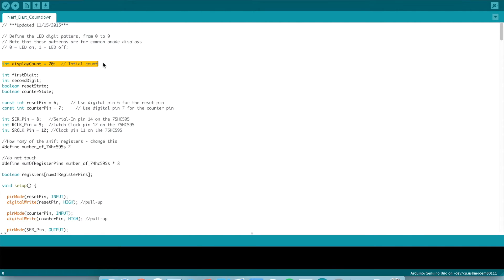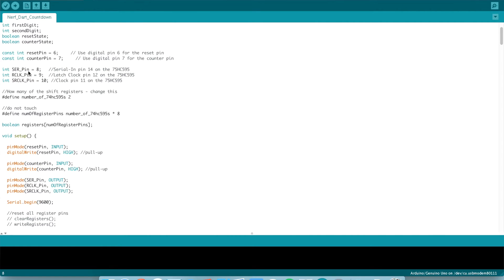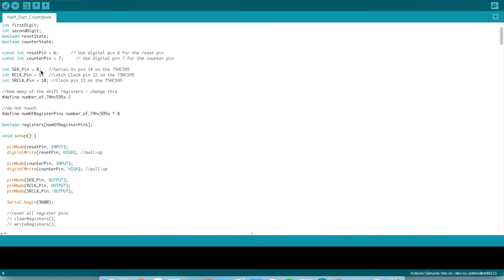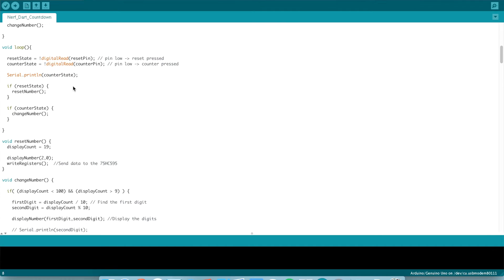One quick note: the initial count here is set to 20. Whatever you set this to will be the number that shows when you first start. Then we're setting the pins for reset and counter. Once the reset pin goes low, it'll reset. Once the counter pin goes low, it'll count down. We have the three pins for the shift registers. If you set your Arduino up on a different pin, you will need to change these. As for the loop, it just loops through and makes sure that the reset state or the counter state weren't triggered.